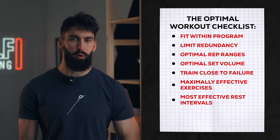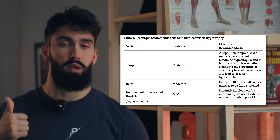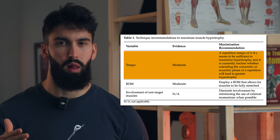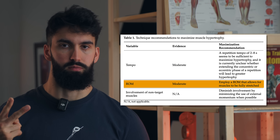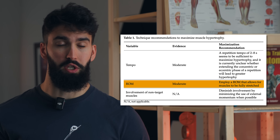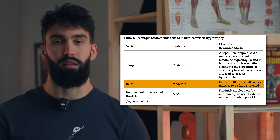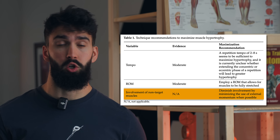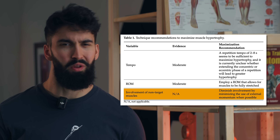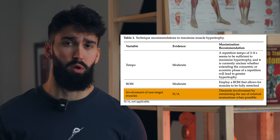Throughout this session, we'll want to make sure we use good technique on all exercises. Based on the evidence, we want to use a tempo of about two to eight seconds per rep — maybe a slightly more explosive concentric and a slightly more controlled eccentric phase. We'll want to emphasize the stretch position either with a full range of motion or using lengthened partials. And finally, we'll want to minimize involvement of non-target muscle groups. A common mistake in back training is turning a bent-over barbell row into a row-deadlift hybrid, which probably doesn't do much for back hypertrophy but adds a lot of fatigue for your hip extensors.